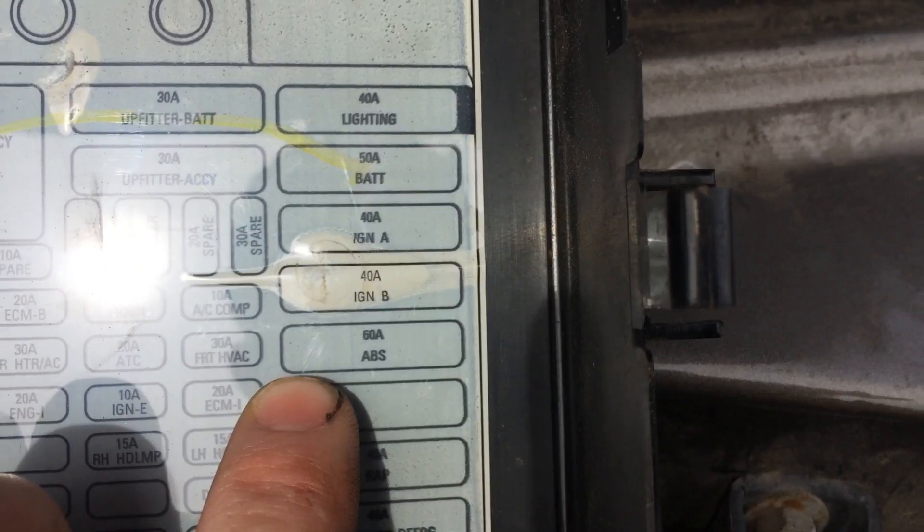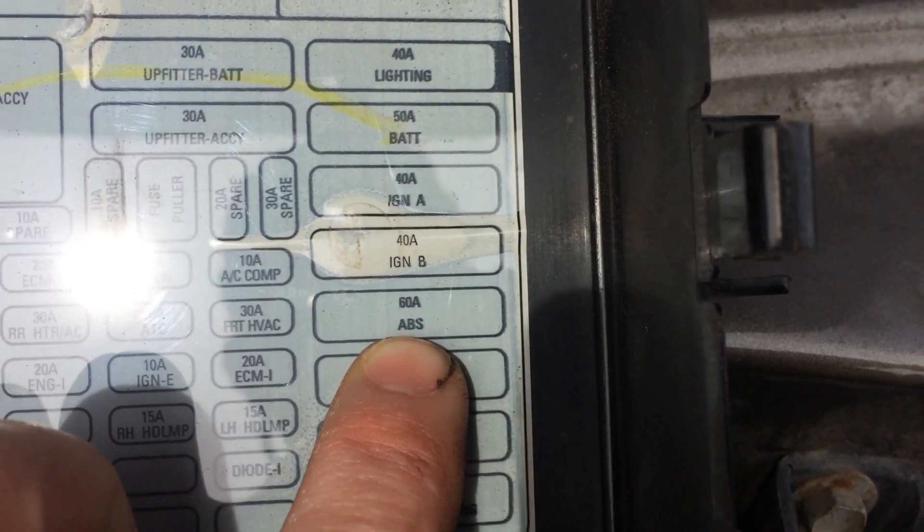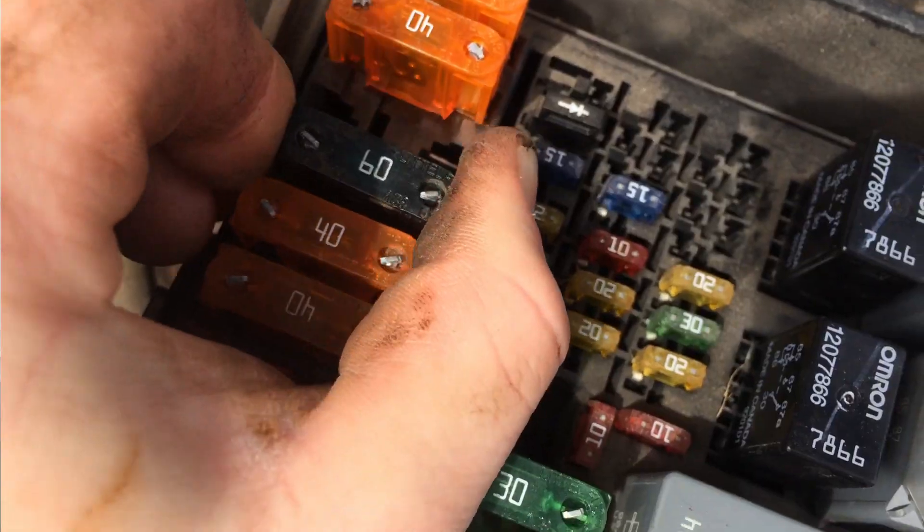I've already got the cover pulled off. Anti-lock braking system — right there, it's the 60. There we go. What happens when you pull the fuse out?